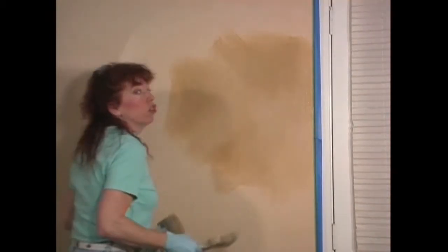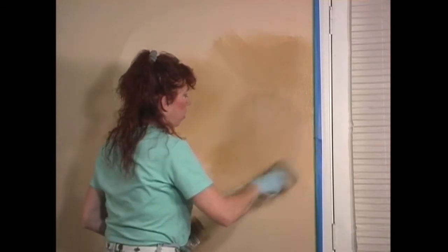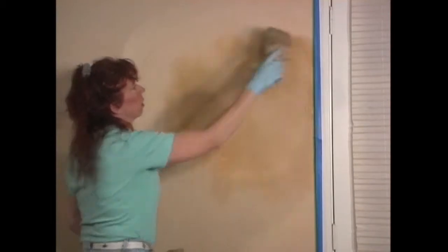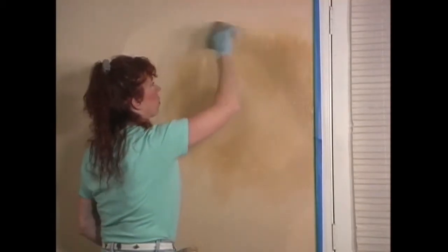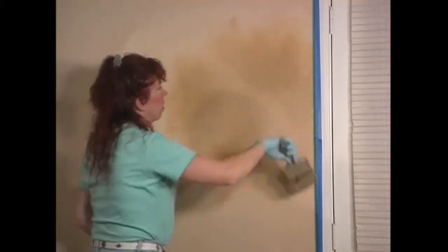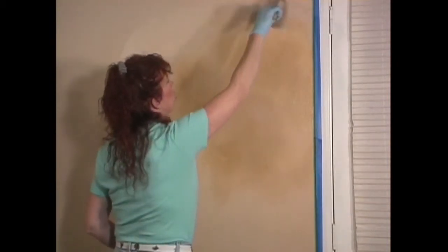And then at this point we can take our third brush, which is our blending brush, and really work on the edges a little bit and make sure that they're softened also — just so it's not harsh around the edges.